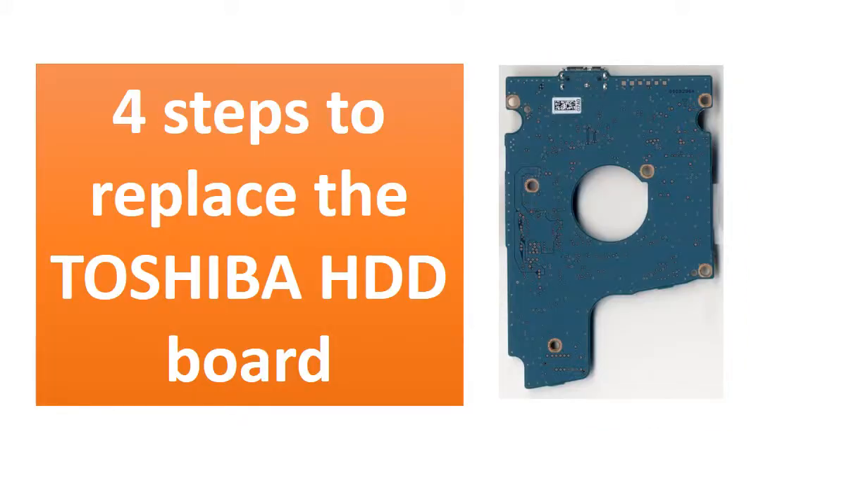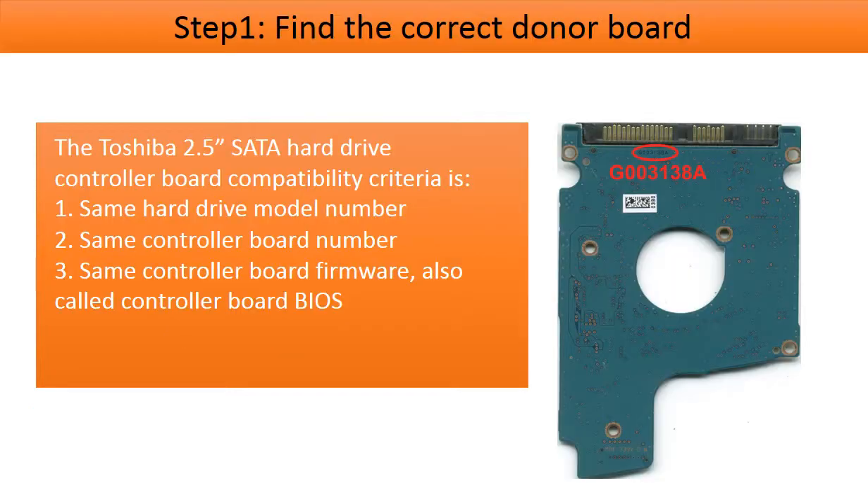Hello everyone. This video is going to talk about the four steps to replace a Toshiba 2.5-inch SATA hard drive controller board. Step 1: find the correct donor controller board. In order to find a correct donor controller board for the hard drive, we have to know the controller board compatibility criteria.